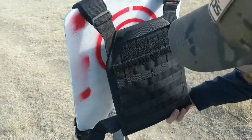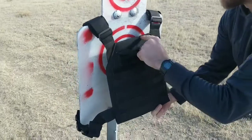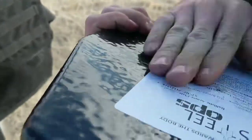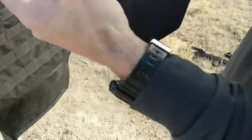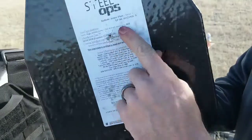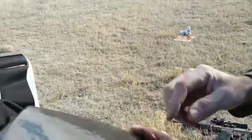First of all, no tears in your carrier. No fragmentation coming out. A little bit of back face deformation — probably a quarter inch, maybe less, maybe only 3/16ths. There's your impact.